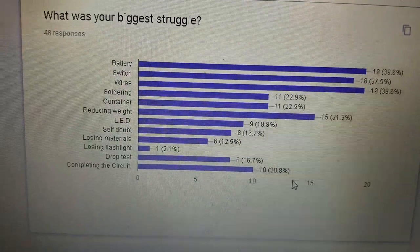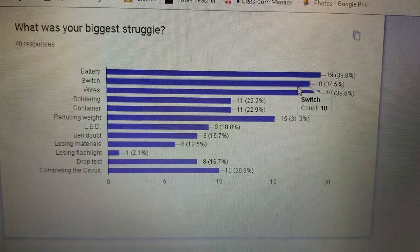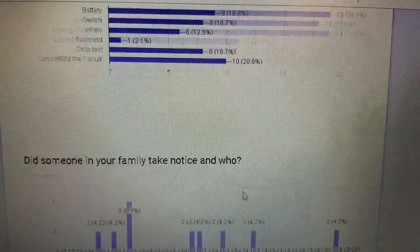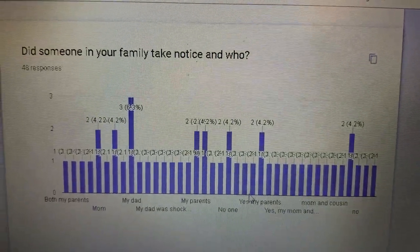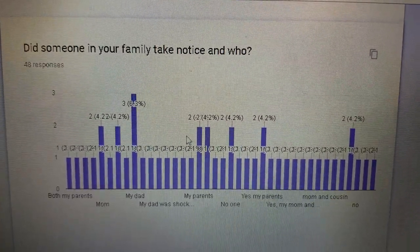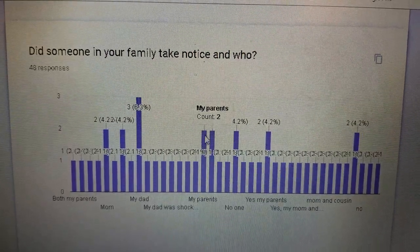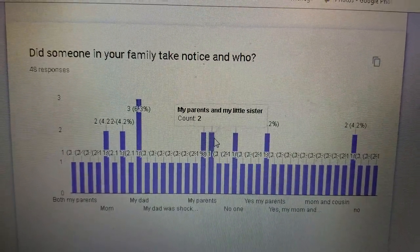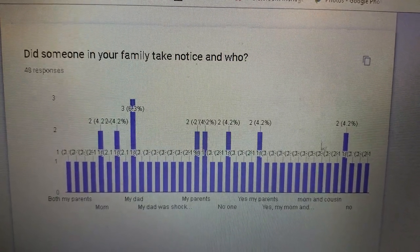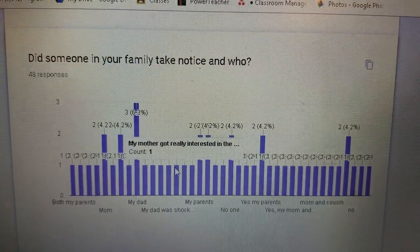What was your biggest struggle? Battery, switch, and wires, and then it kind of tapers off. Did someone in your family take notice and who? Mostly dad, parents, mother, mom — and then it goes through: yes, my mom, my parents and little sister. Someone noticed.